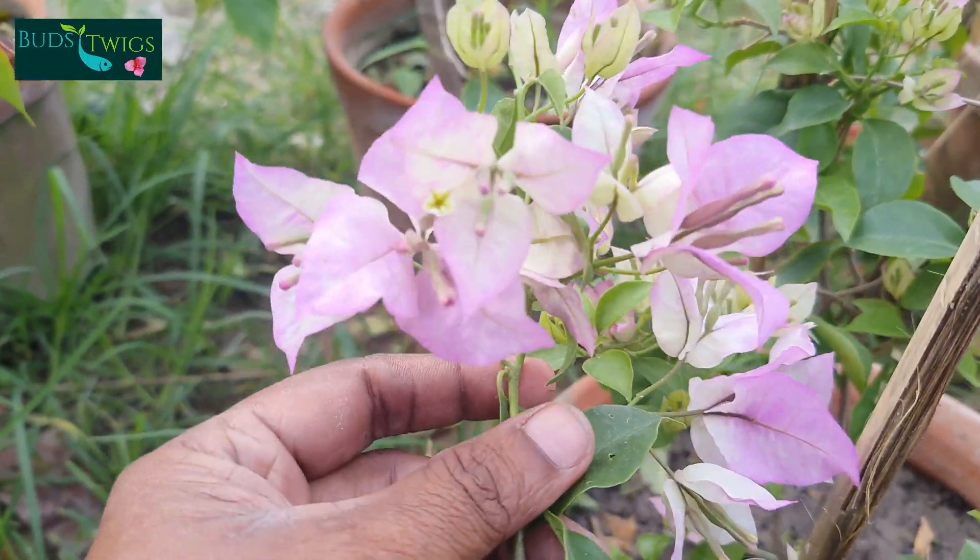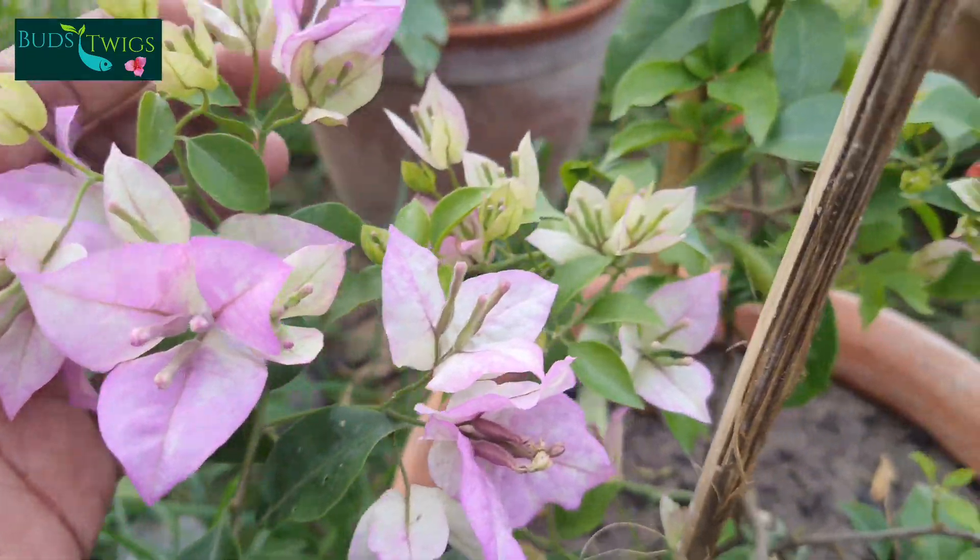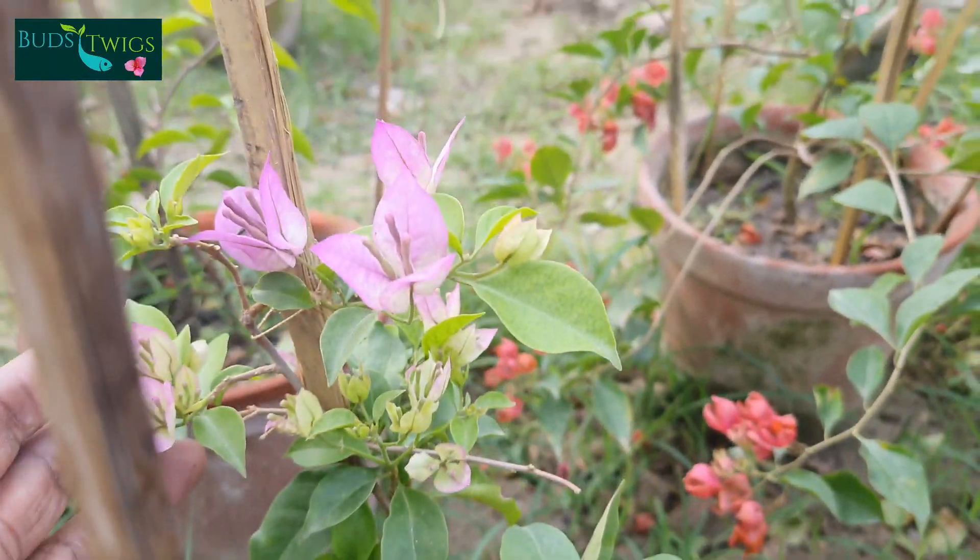Look, this is a new plant of tricolor green leaf. Very beautiful color and good plant.